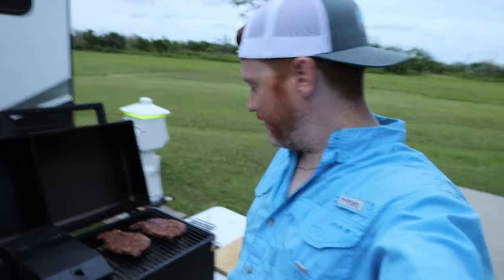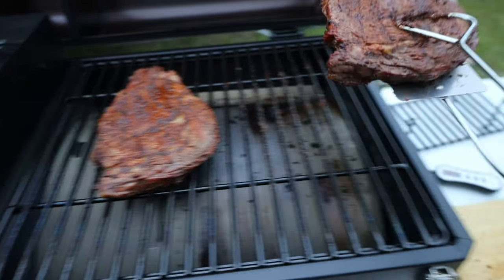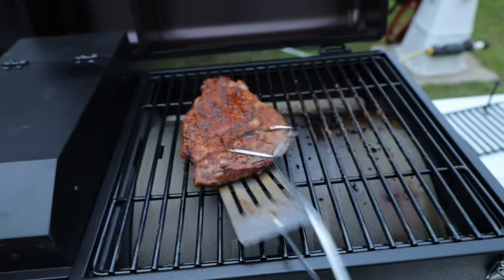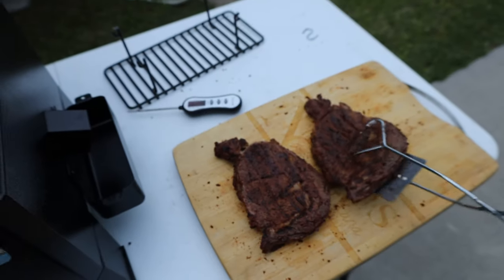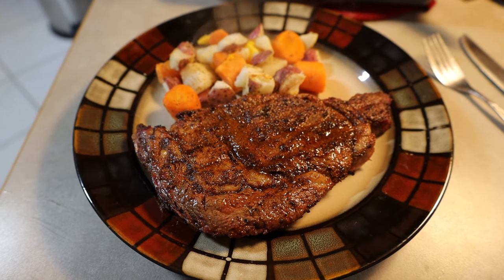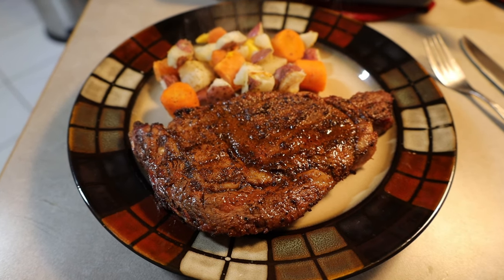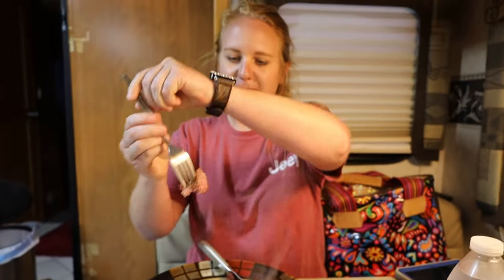All right, steaks are done — time for the best part, the taste testing. Look at that delicious steak from the new Pit Boss grill. How's it cooked? Good steak? Very good.